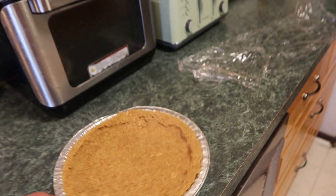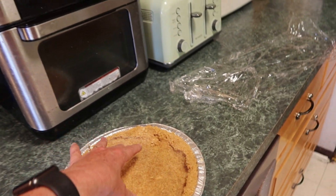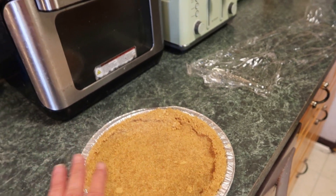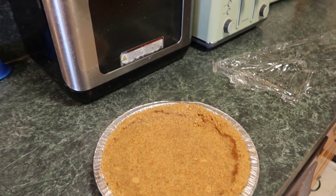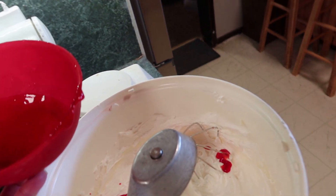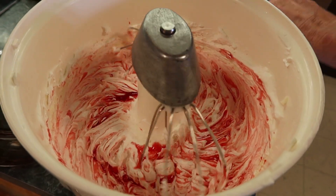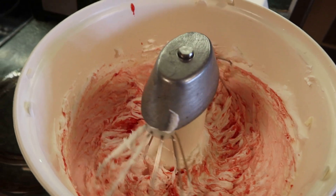I've got my pie crust that was sitting in the freezer overnight. I'll put the cream cheese mixture in first, making sure the Danish Dessert is fully cooled. Add those two tablespoons in, mix that into the pie filling, and put it all into the pie shell.